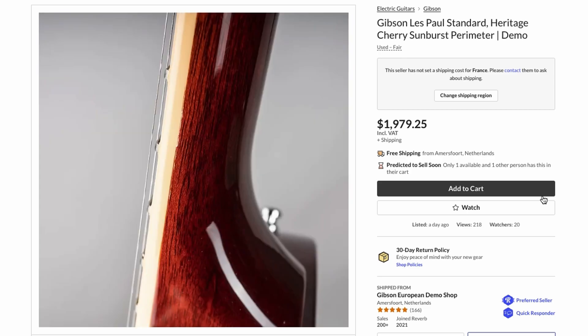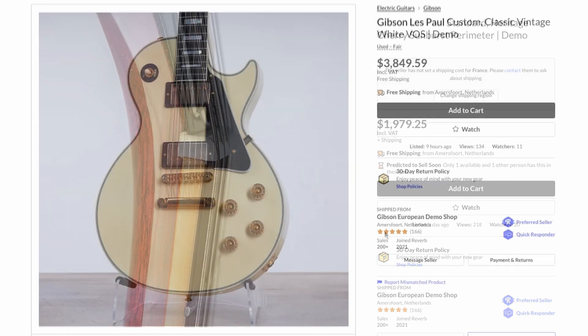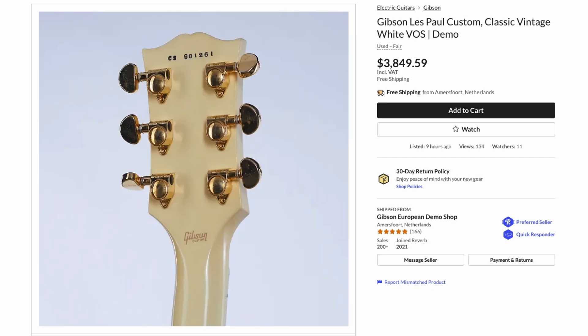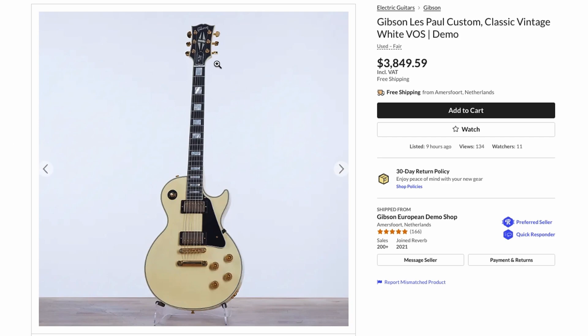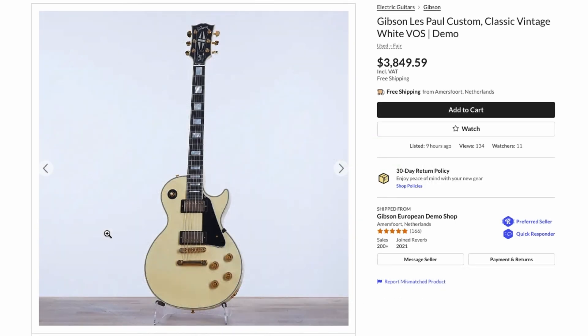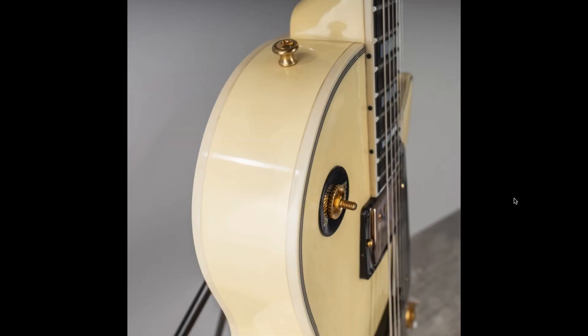Generally guitars in the Netherlands demo shop are a lot more worn than this one — it just has a ding and a couple of scratches, so that is a nice, great deal for somebody. It looks like they had to replace the nut at some point. We had a Classic White VOS — it was just nice that somebody in those countries could get one without paying crazy amounts. It's a 2019 with some finish checking in a common area, nothing to worry about. The only thing to know is it likely has a Richlite fretboard — they say ebony in the description, but it really depends if it's early or extremely late 2019.